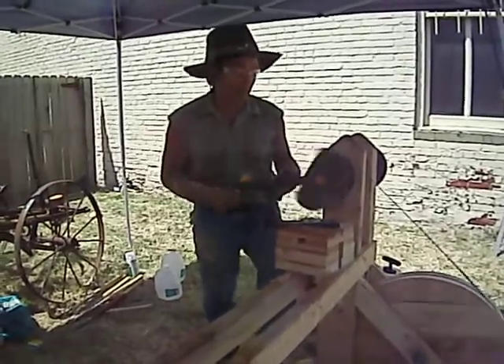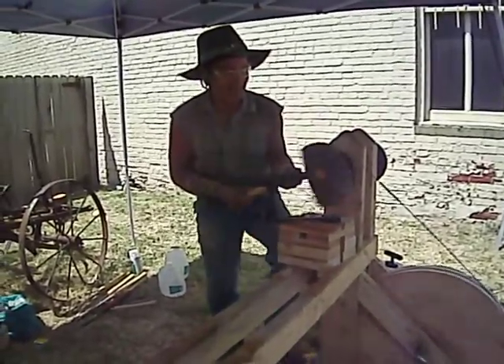If I keep doing that, it's going to screw that bark right off of there. Let's do the bark.